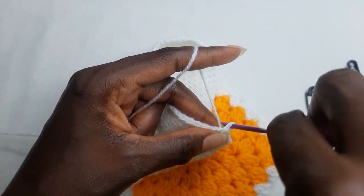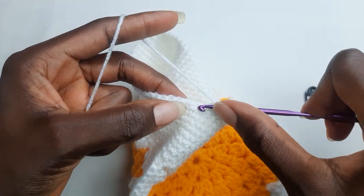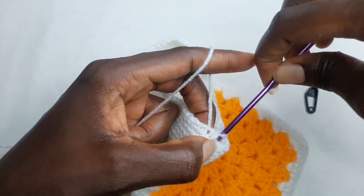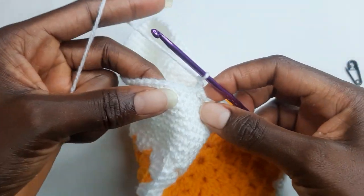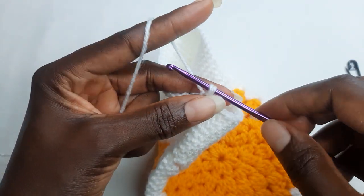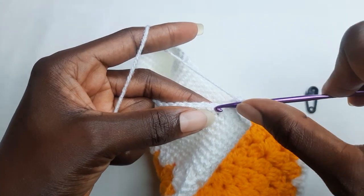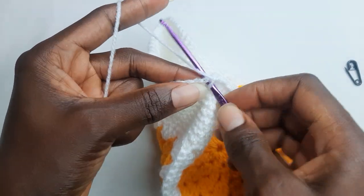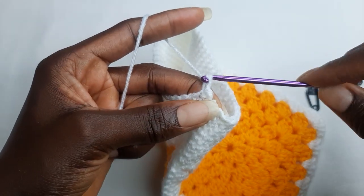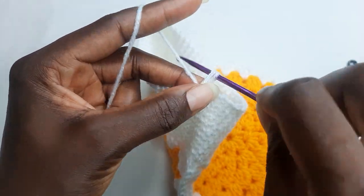So you pull and you twist, and you work a single crochet. And you twist, and you work a single crochet. And you twist, you work a single crochet. And you twist.